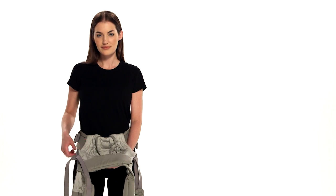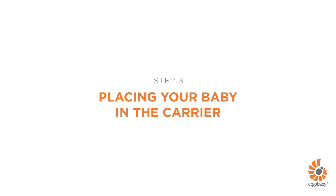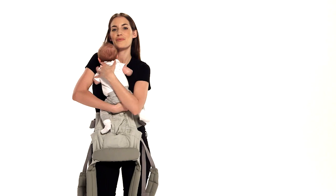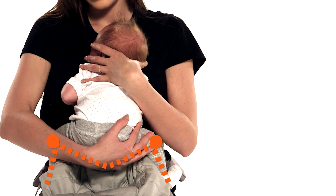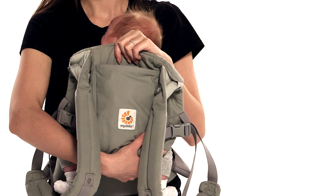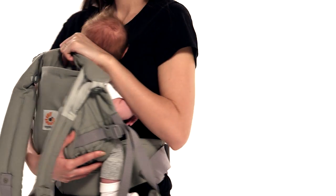You are ready to place your baby inside the bucket seat of the carrier. Pick up your baby and hold her tummy to tummy in an ergonomic M-shaped position, centered deep in the bucket seat below the waist belt level. Now, holding firmly the back panel from the center, pull it around your baby's back. For a small baby who doesn't yet have strong head and neck control, align the top of the carrier at the mid-ear level for proper support.